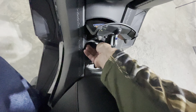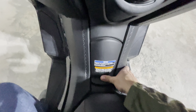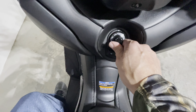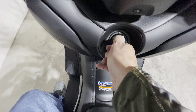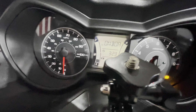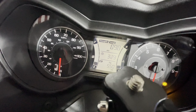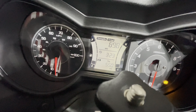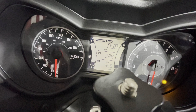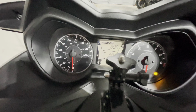I recommend using 90 octane ethanol free, especially if the bike is going to sit for a while — especially in the winter. When you turn it on, you get a little welcome screen. As you can see, we're getting 89.8 miles per gallon — I actually had it up to 91 miles per gallon the other day. The trip shows 550 miles since my last oil change. I don't really use the clock since I have my phone out there. So that's the controls.